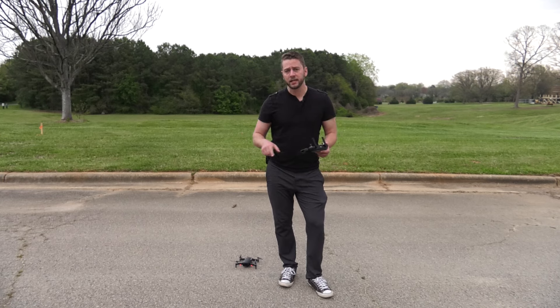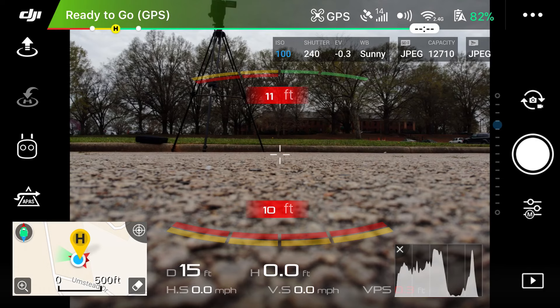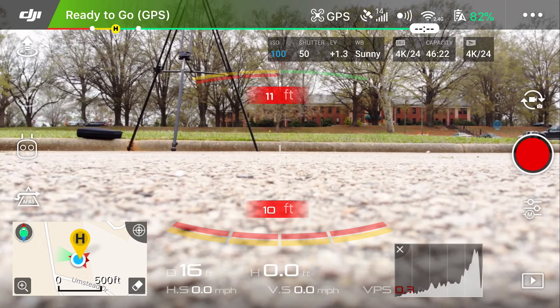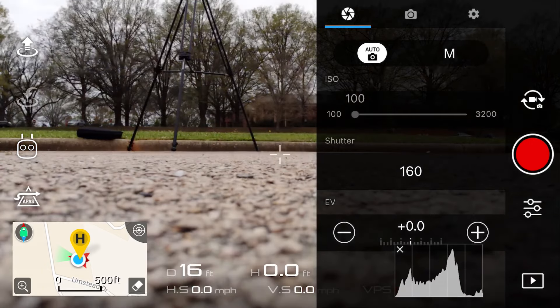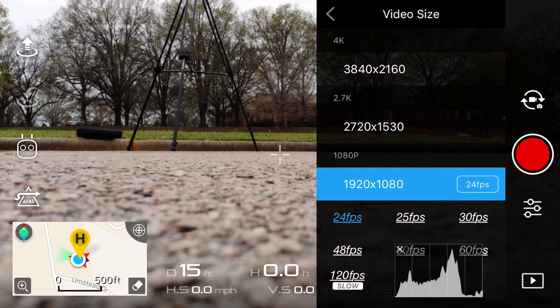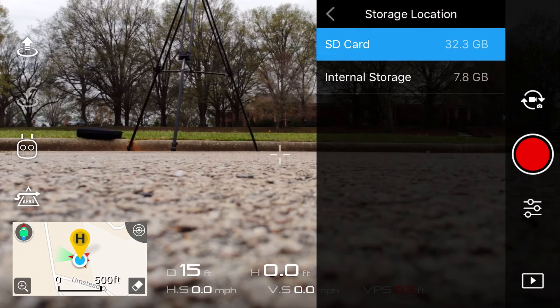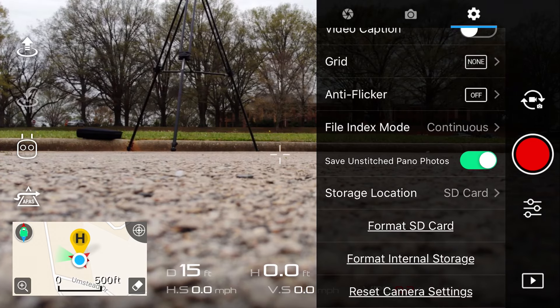At this point we can take off if we have our settings right, but let's address a few more things first. Since I want to take video, I'm going to switch from photo to video mode using that little toggle. I'll go into camera settings and make sure I'm on auto — we can do manual settings in a later video. I'm also going to make sure I'm shooting in the correct video size. This will be 1080 at 30 frames per second. Under the gear option, let's make sure we're recording to our SD card. We have one in there, but the drone also has 8 gigabytes of internal storage. You also have formatting options for internal or external media.